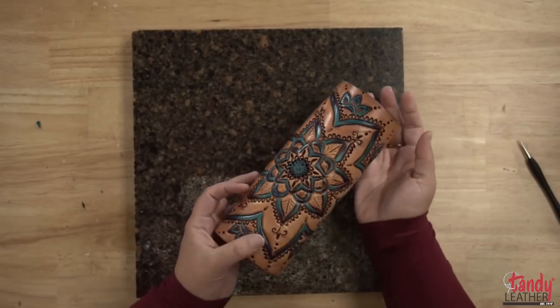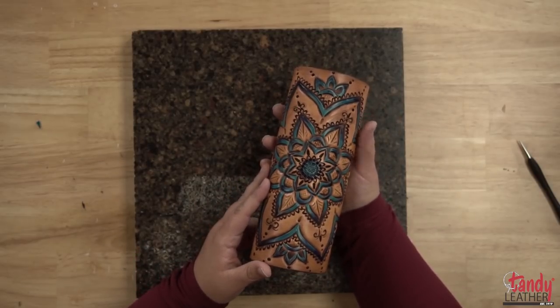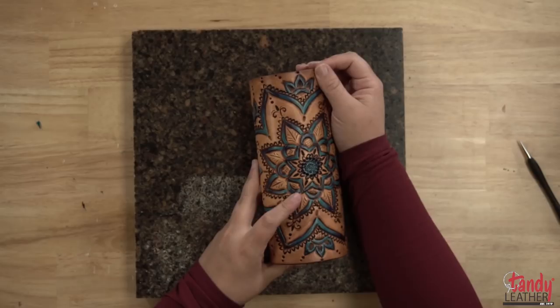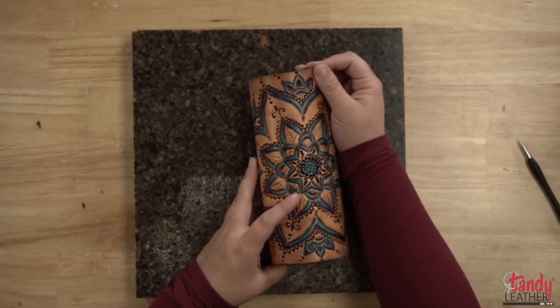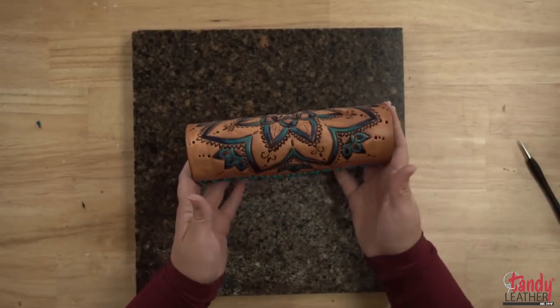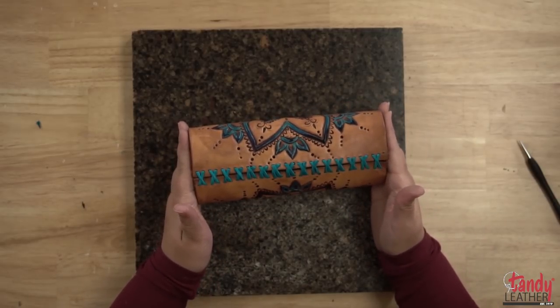So there it is — a unique leather bouquet wrap that any bride will just go crazy over. This pattern is available on our Facebook page in the free pattern album. While you're there, be sure to like, comment, and subscribe to all of our channels. If you have any ideas for videos or anything you'd like to see, be sure to let us know. We'd love to hear from you. Thanks for watching, y'all have a great day.